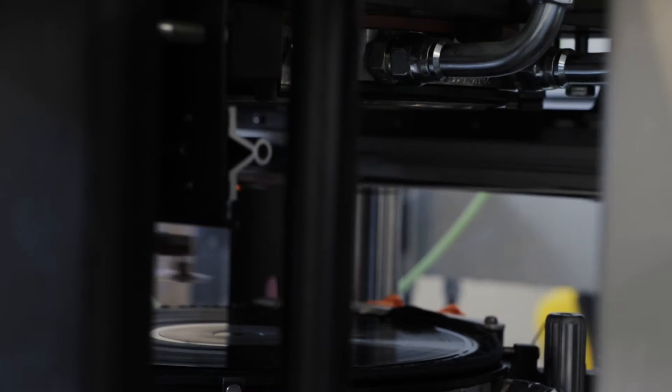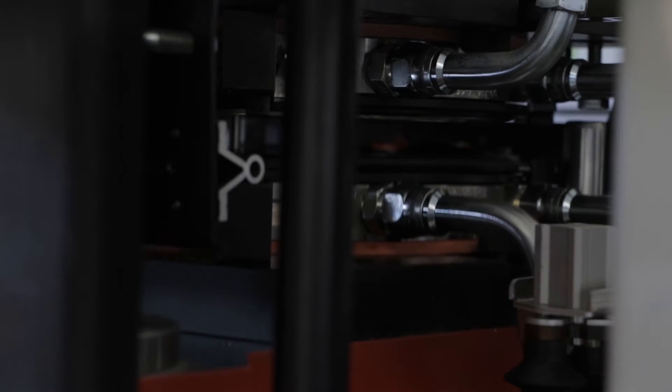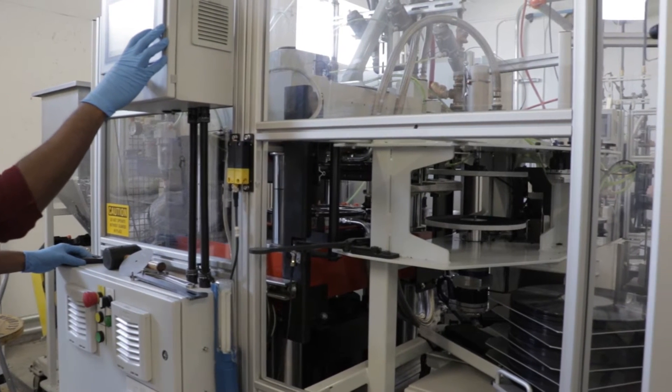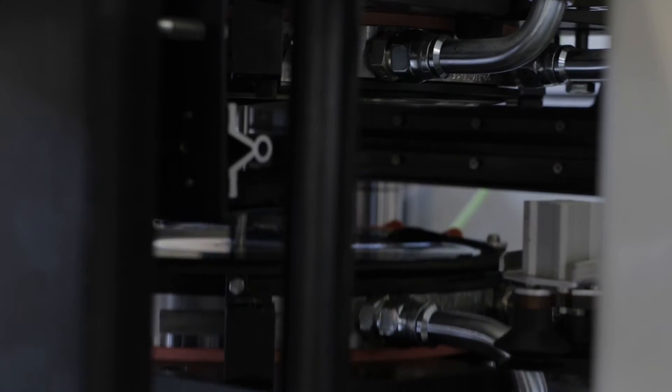Before that happens, the machines place a label on the top and the bottom of the puck — side A and side B. Information from the audio file is cut into a lacquer, which is used to produce the stampers. Those stampers have all of the music information in the grooves and are pressed into the PVC.